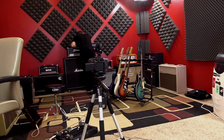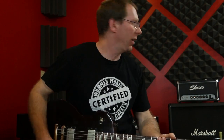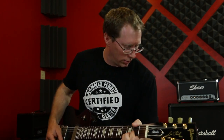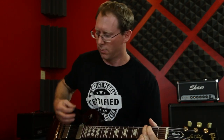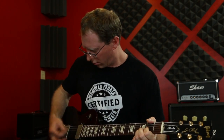Next, let's go with the Orange RockerVerb 50 on the clean channel. Basically the EQ controls are dimed, except I have the bass backed up to about one o'clock on the clean channel push. Got a little reverb in it.